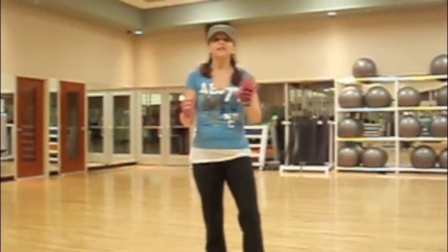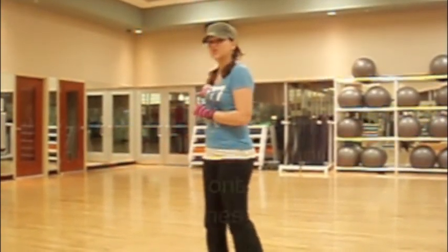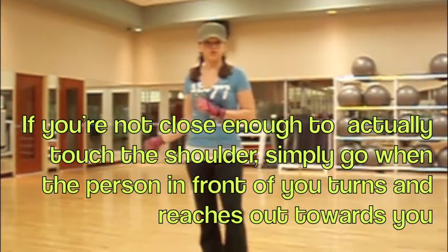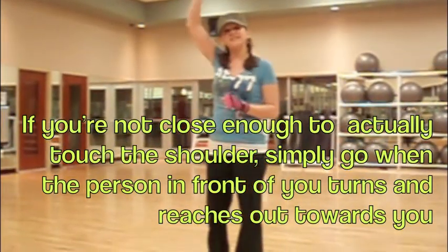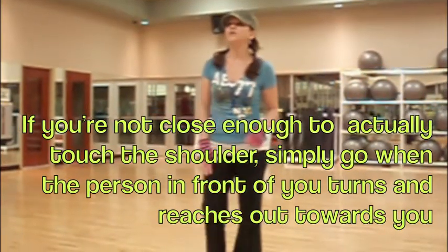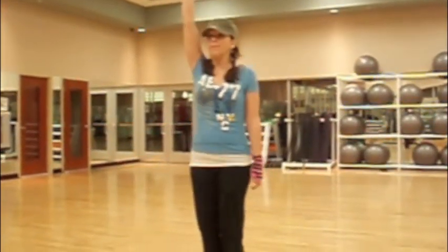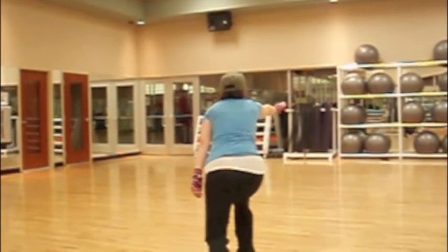So if you are in that front row, you're going to go first. Everybody behind is going to go when you reach out and touch the shoulder of the person directly behind you. So the second you get touched, you're going to go down as well. If I'm the first person to go, I'm going to come up on one, then go on two.